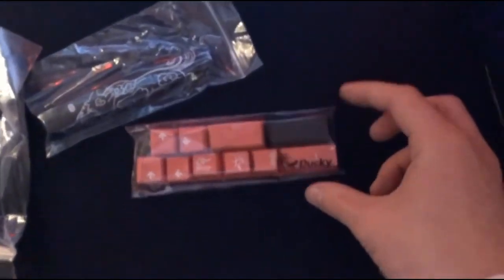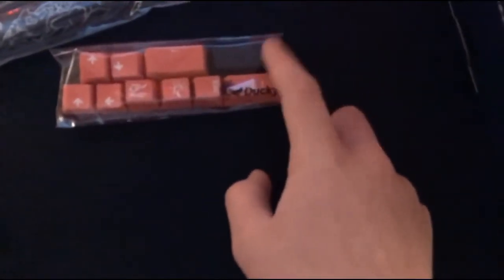I'm excited because obviously you can see from the rest of my setup I like red. It came with a black backspace key which stays in the box because it already has the red one on the keyboard. Let's move this stuff out of the way and show the actual keyboard. Here's your dust brush that's inside the baggie — shake it out.